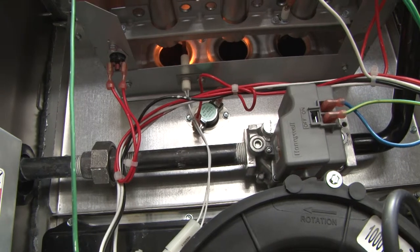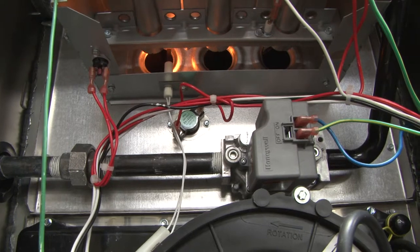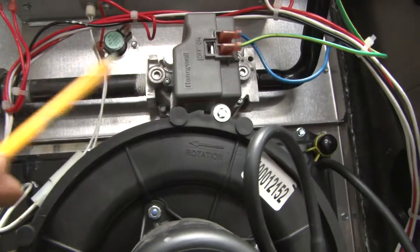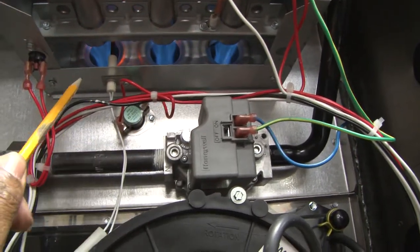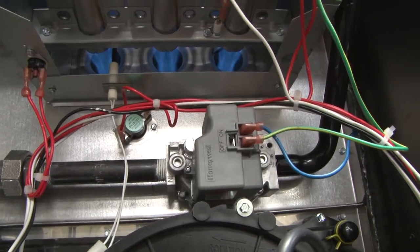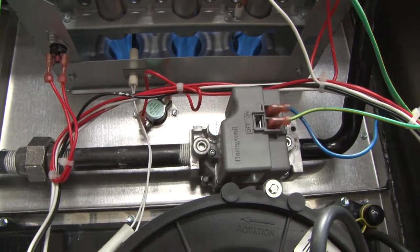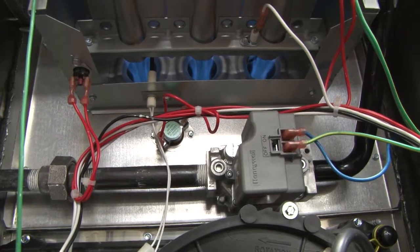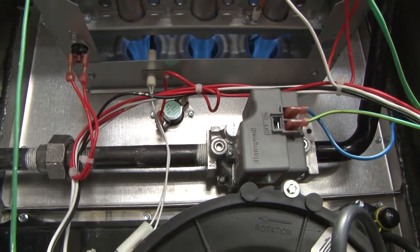It just kicked in and is starting to glow. About 15 seconds later it will energize the gas valve and the burners will light. All three burners will ignite at the same time and will continue to operate until the system is proven by the wall thermostat that the correct temperature has been reached. That is the sequence of operation and the components of a high efficiency 90% furnace.